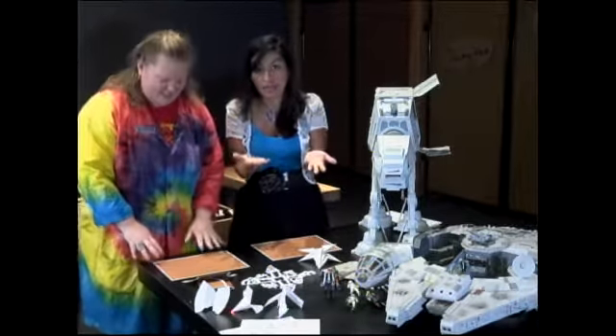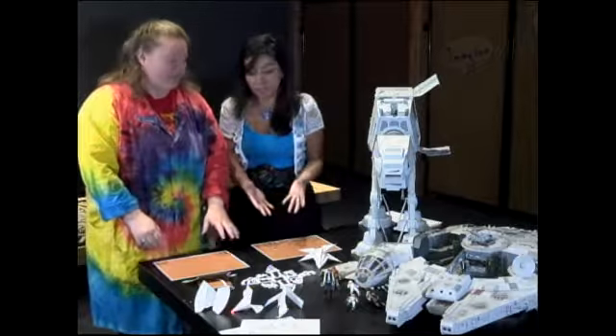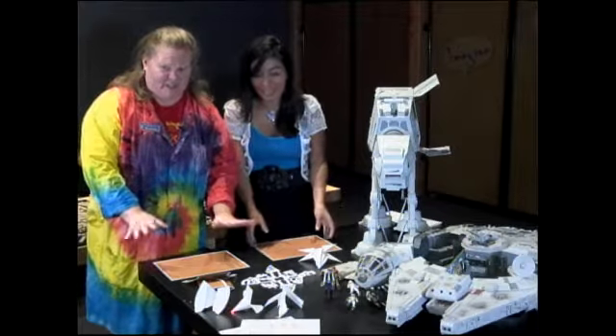We can fold a Yoda, and we're going to show you guys at home how to do this right now. This is the five-fold Yoda. So what's the first step?